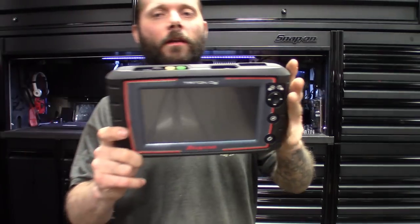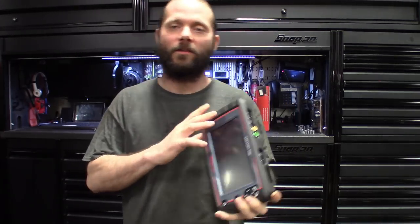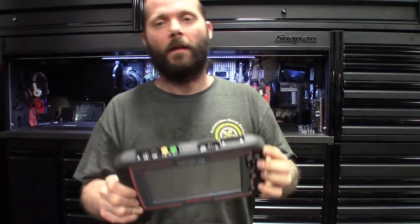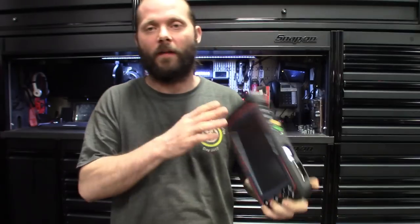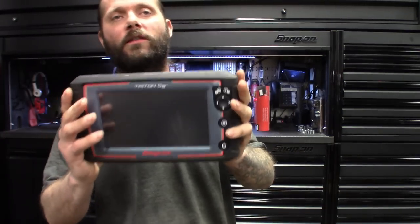Wrapping up my quick hands-on review of the Triton D8. For a mid-level entry scan tool, for an entry-level tech who needs all the information in one place, it's a great scanner. Talk to your Snap-on rep about it — they run about six grand, or less with a trade-in, plus you pay for the SureTrack subscription each year. You got your two-channel lab scope. Are there more powerful lab scopes out there? Yeah, but do they have all the information at your fingertips with known good signatures on screen? No. The software Snap-on is putting in these scanners blows my mind.